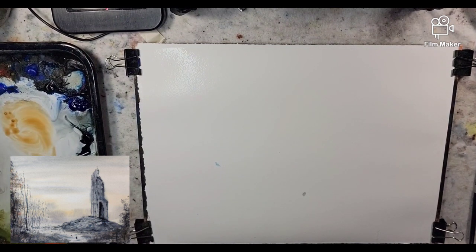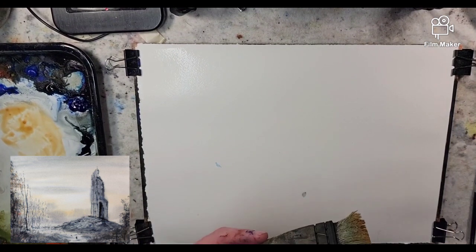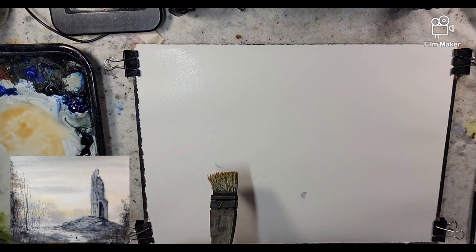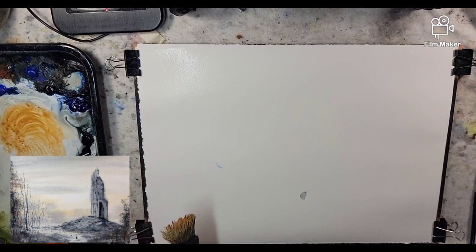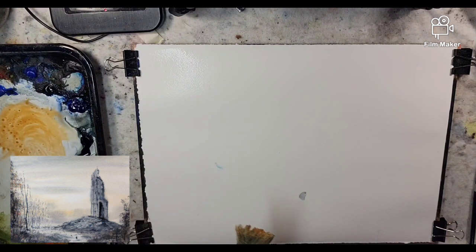A lot of people ask about the hake brush and how to achieve the textures. It's been worn — used for about three years now — and it's just a process of time and use that allows that to happen. People ask if there's a way to accelerate that wear; we explored that in other videos, playing around with scratching it on sandpaper and trimming the edges. But overall, just using the brush will allow that to take place and help you develop your own style.